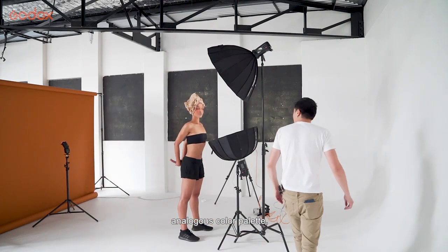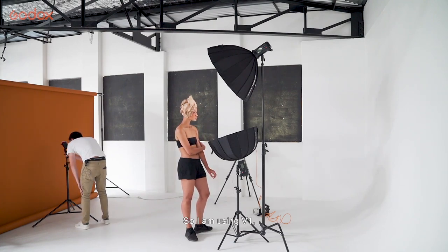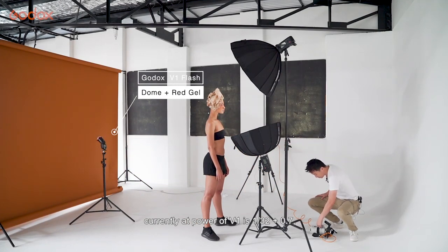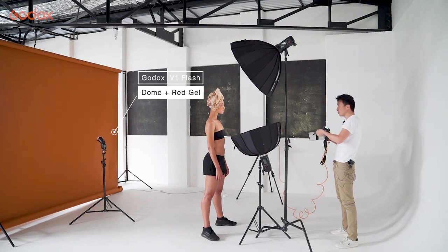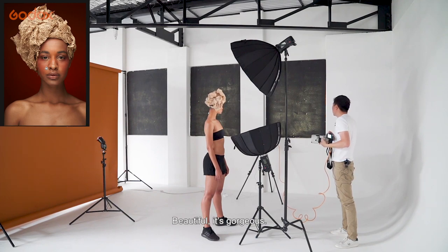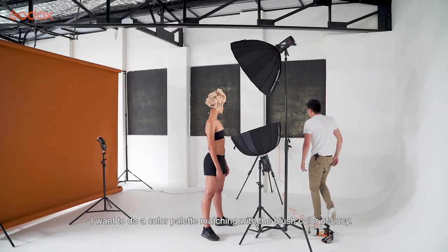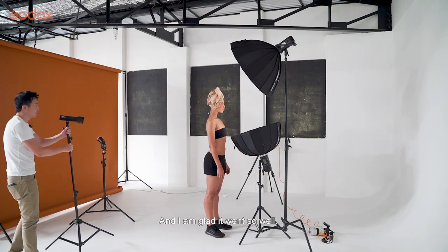Analogous color palette — let's give it a go. Always turn on your lights first. I'm using V1; the current power of V1 is 1 out of 32 plus 0.7, so I'll raise that up by one stop. Beautiful — it's gorgeous. The reason I used red is because I want to do color palette matching, almost with the blush color of Lucy, and I'm glad it worked so well.